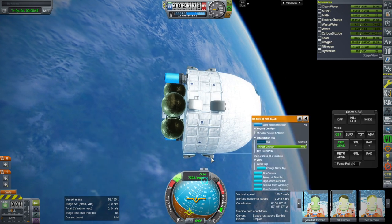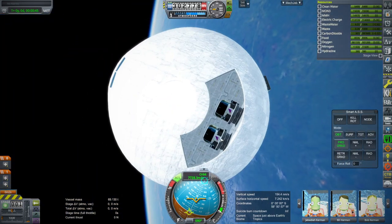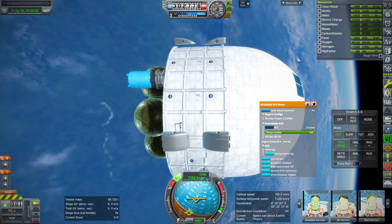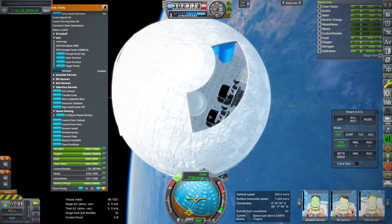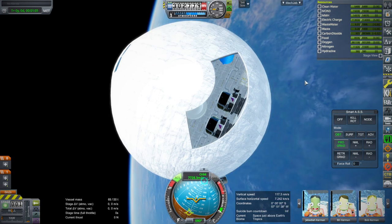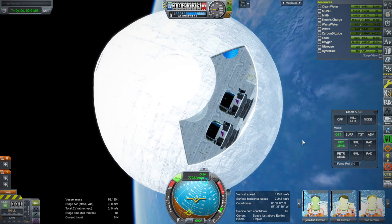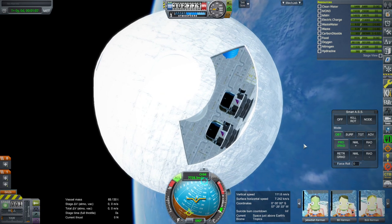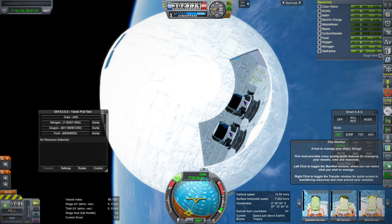I'll have to check up on that because it's disturbing. It's not that no RCS works — the RCS configured on these pods seems to work, it's just those particular ports that don't. They're marked Interstellar RCS, and the pod ports are too but those work, so I guess that's not a barrier. I've got KSP Interstellar in this install. I accidentally put Jeb in the main cockpit instead of the pod, so let me shift him into the pod.